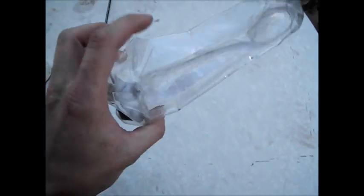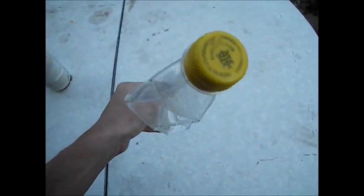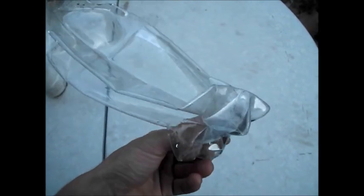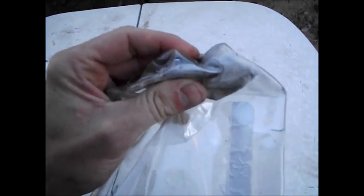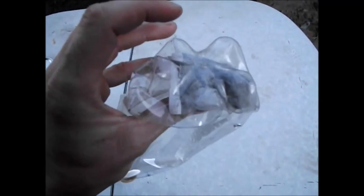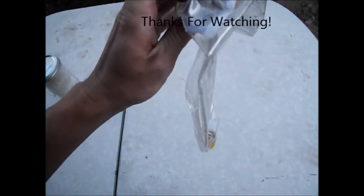Okay, here we are about three or four hours after I put it in. This bottle is crushed — look at that. I don't think I could do it better if I put it in the vacuum pump. That's the bag of iron right there. It doesn't feel warm anymore, so I think it's either completely done or it's eaten up all the oxygen. Look at that.